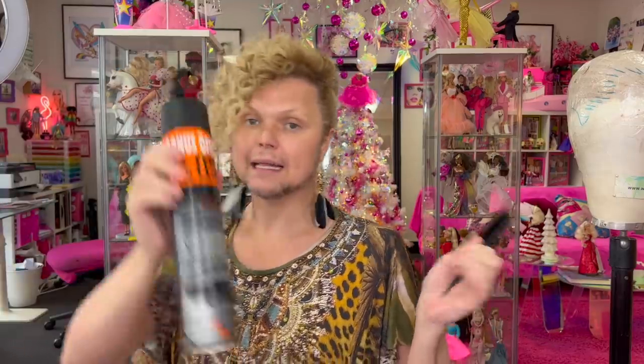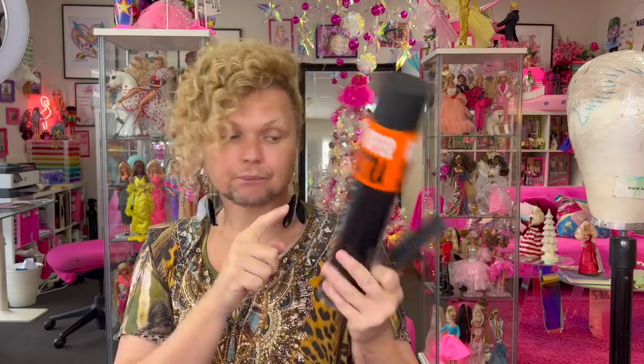Today I'm going to be using a teasing brush, a wig brush, some powder — some dusting powder which you can buy from the supermarket. It doesn't have to be expensive, just get the generic one, it's cheap and easy. And some hairspray. I use Schwarzkopf — we call it Black Death — the strongest one from the supermarket. You can use any hairspray, any powder, any brushes you want.